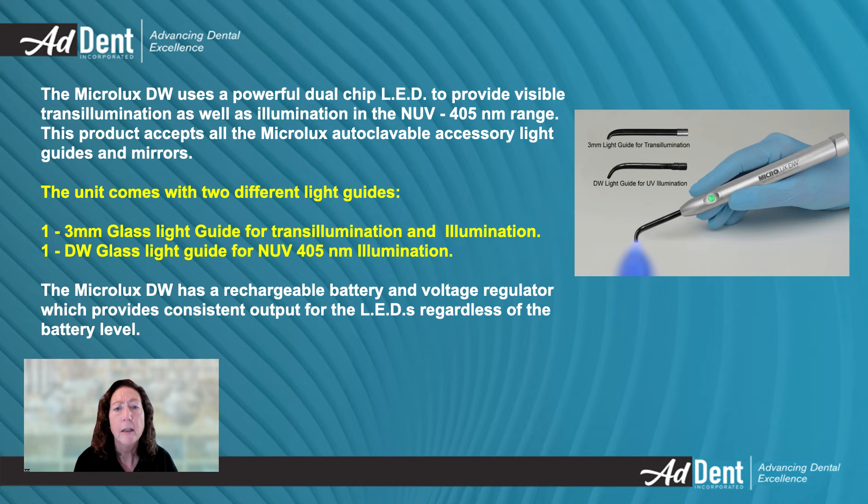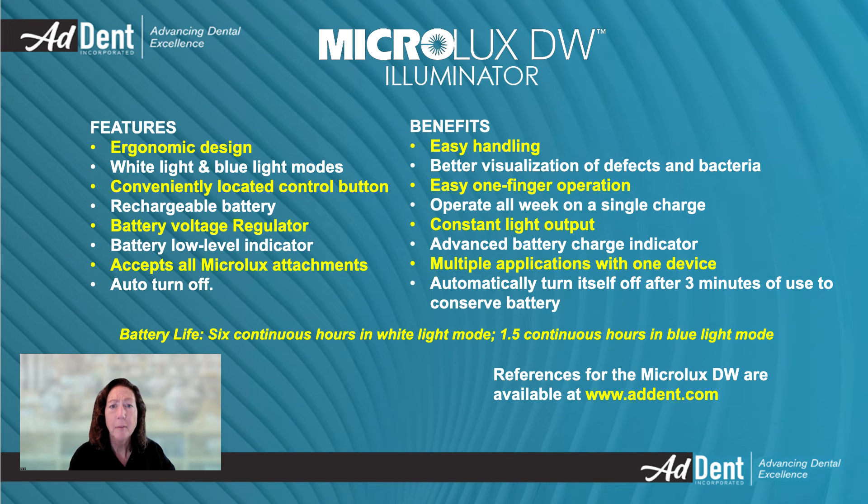The MicroLux DW has a rechargeable battery and a voltage regulator, providing consistent output for the LEDs regardless of the battery level. The MicroLux DW Illuminator is an essential dental evaluation instrument with an ergonomic design, dual-mode light options, and a rechargeable battery that will work all day without needing to be recharged. The MicroLux DW accepts all the current MicroLux accessories and will improve the effectiveness of all your procedures.